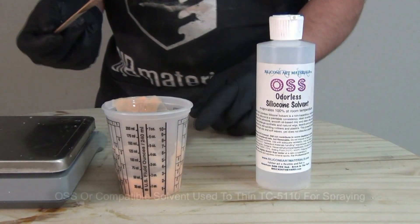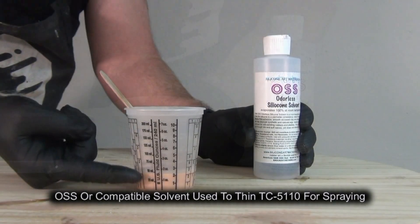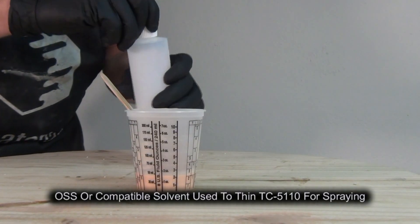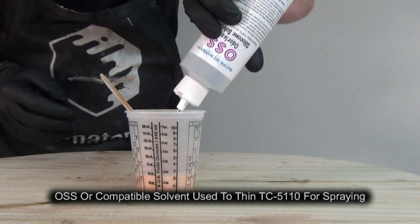Once that's mixed up I'm ready to add my solvent, and remember the clock starts ticking as soon as those components are together. We have a seven to eight minute working time and about a one hour demold with the TC5110F.